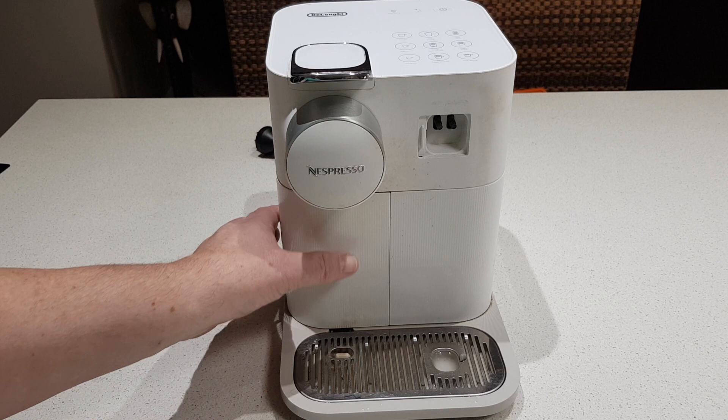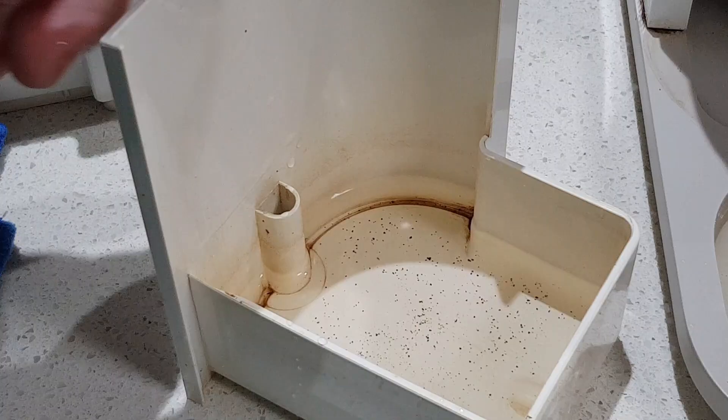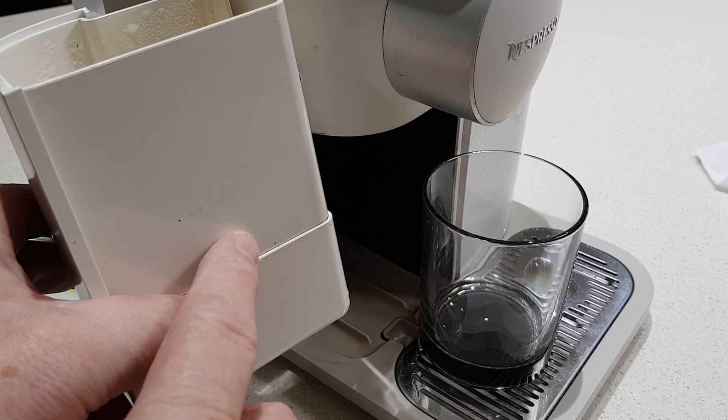The issue I have today is it's leaking water into the tank behind here and the tray here. The drip tray is filling up and overflowing — as you can see it's full of water. That's after making one or two coffees, so it's leaking pretty substantially. The drip reservoir is pretty full as well.